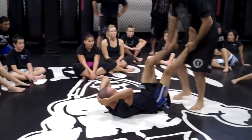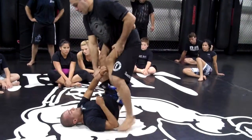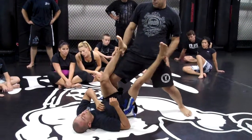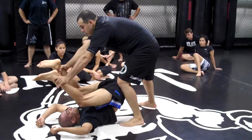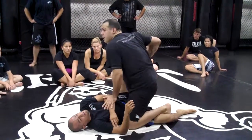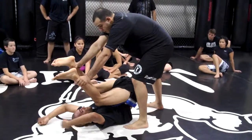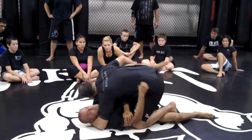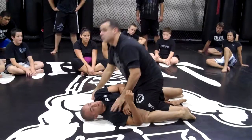You guys already know how to stand, so when we're here, I pause and push, my knee comes back, I want to hit this heel up, get overhead. Most of the time when I try to fight back, make sure you get your head out of the way.